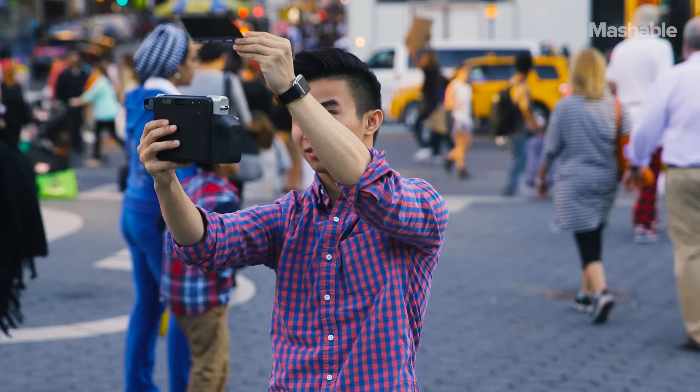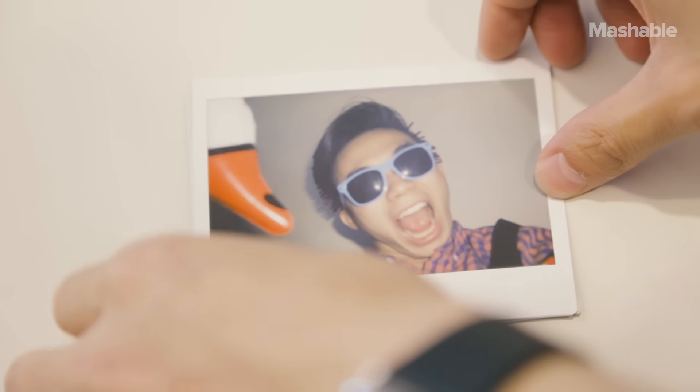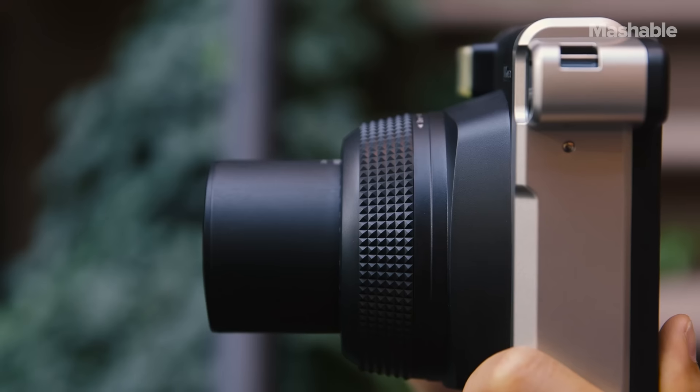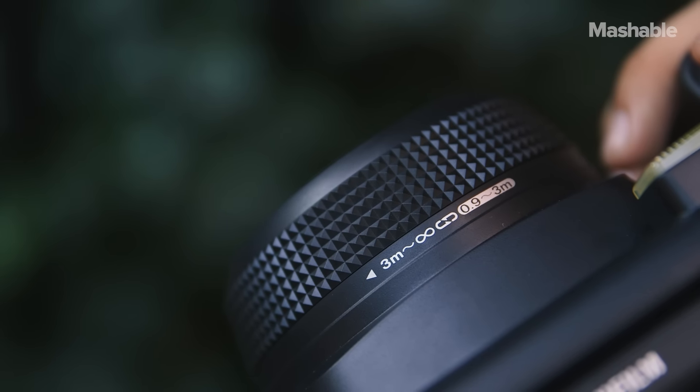The Instax Y300 takes wide instant film, which is twice the size of mini instant film. A pack of 20 shots goes for $34. The camera sells for $130, although you can find it for less online.